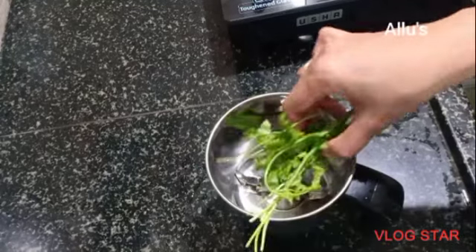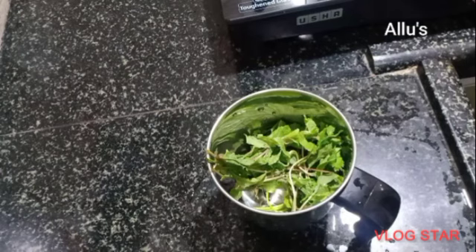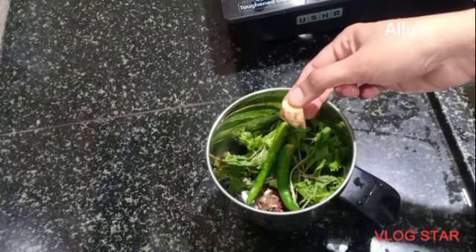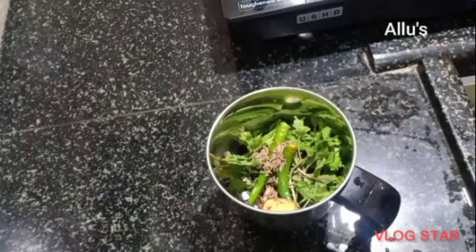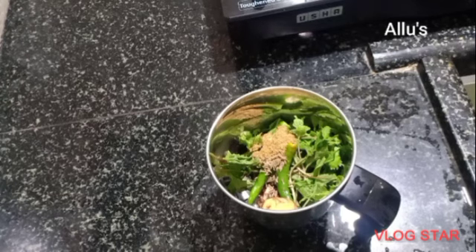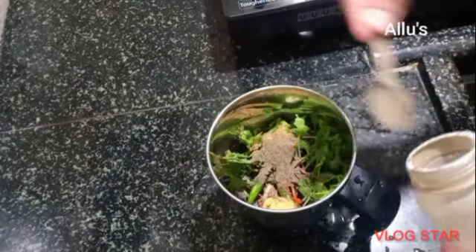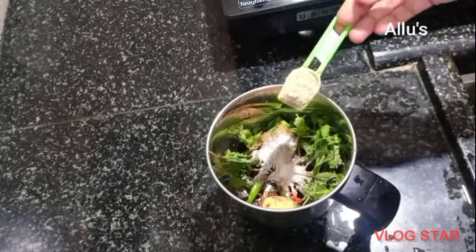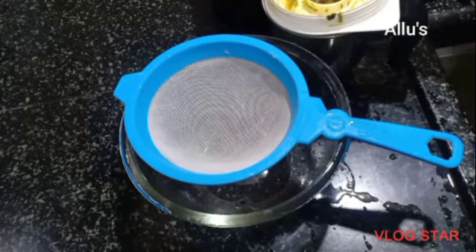For evening snack I am going to prepare Pani Puri. It is a quick recipe made within 5 minutes. Grind coriander leaf, pudina leaf, green chilli, a small piece of tamarind, a small piece of ginger, whole jeera, coriander powder, chilli powder, pepper powder, black salt, and chaat masala into a smooth paste and drain it.